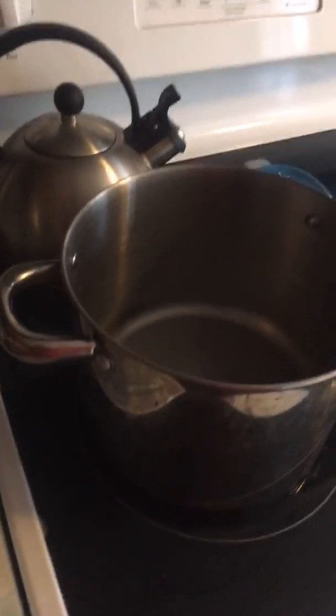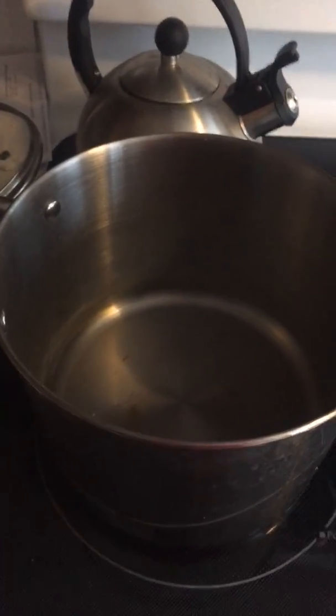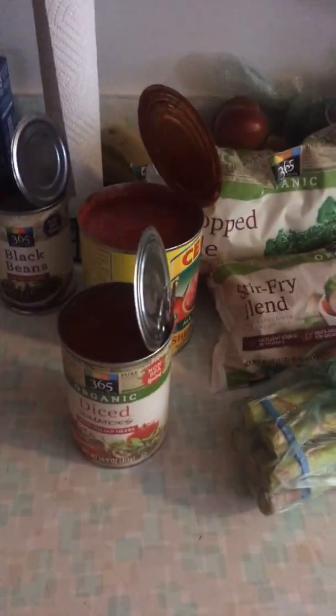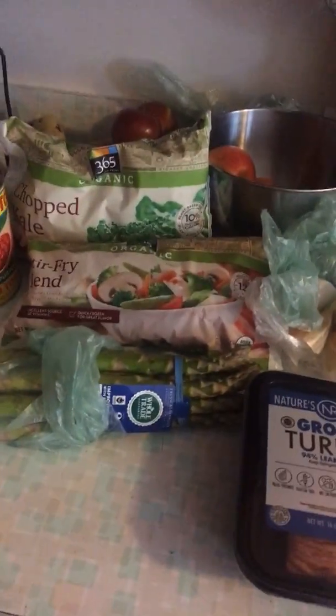I also have my onion and garlic. What I'm going to do first in the pot is put some olive oil and all the spices at the bottom, then start to cook down the onion and the garlic. Once that starts to get a little soft and flavorful — you can smell it — I'm going to add the ground turkey. I'll mix and make sure the meat starts to get cooked; once it starts to turn white with some browning, that's when I'll start adding my sauce. Then I'll mix it around and start adding in my beans. Then I'll stuff in all my vegetables at the same time, put a cover on it, and let it sit at medium to low heat for about an hour or so, depending on how big your batch is.